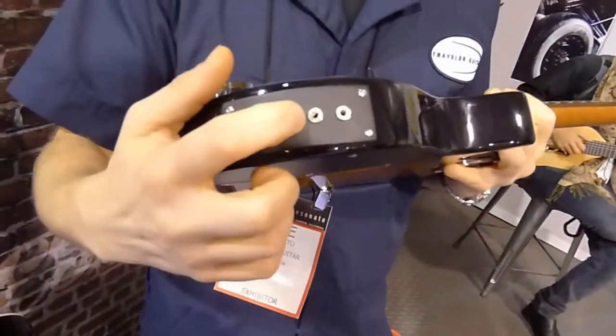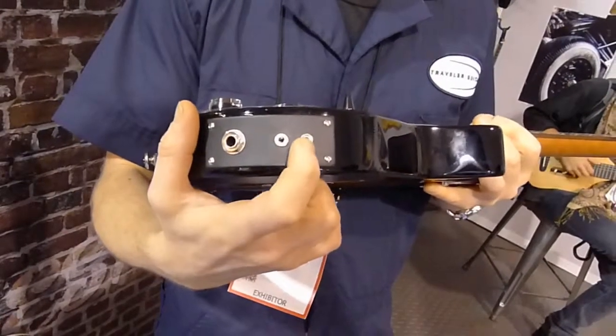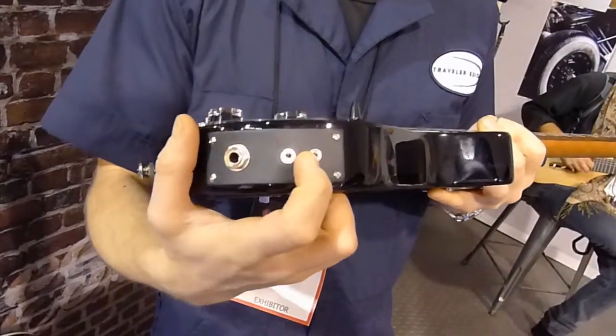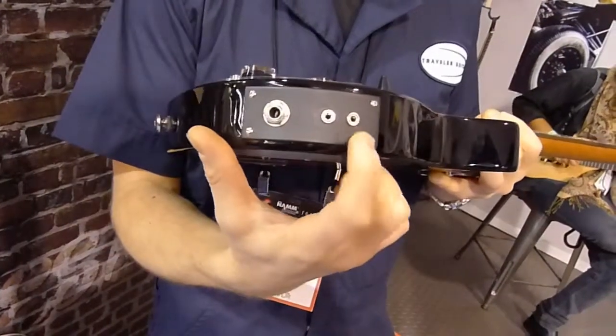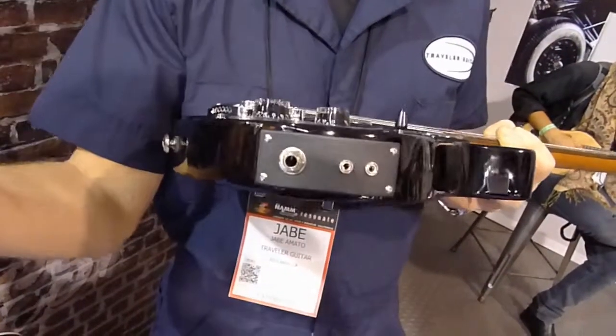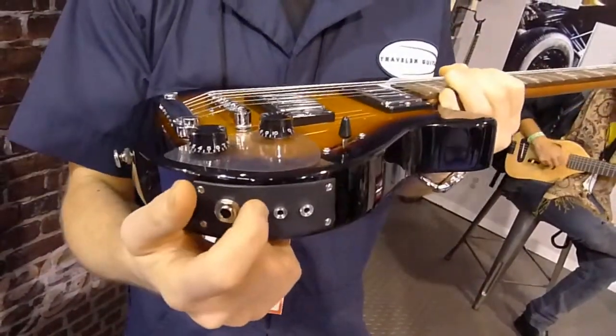Each one comes with a headphone amplifier. Plug in your headphones right here. Plug in an iPod, an iPad, or an iPhone, and jam to your favorite song. Also plug into your favorite amp — if you have something plugged in here and go out to your amp, it will all go through your amp. So you can be all self-contained or just through your headphones.